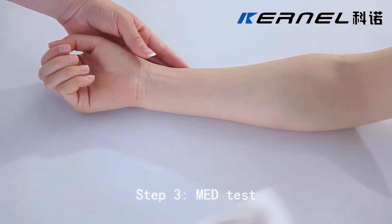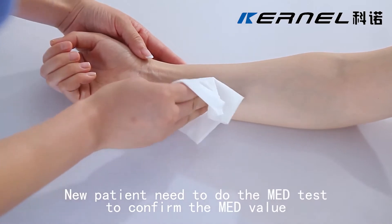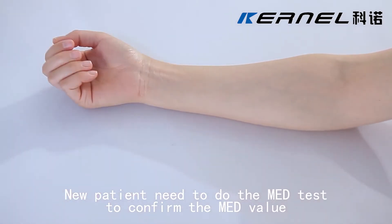Step 3: MED test. New patients need to do the MED test to confirm the MED value.